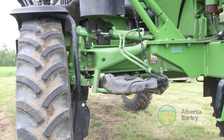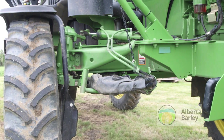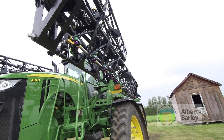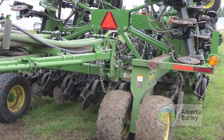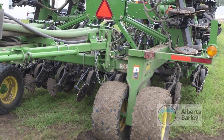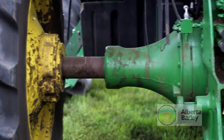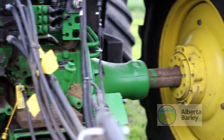The first thing you need to do is figure out what width you want to work with — whether it be a 30-foot system or a 40-foot system, which are probably the choices in our area. Then most people are going with a 120-inch wheel spacing, which can cause some troubles with certain equipment.